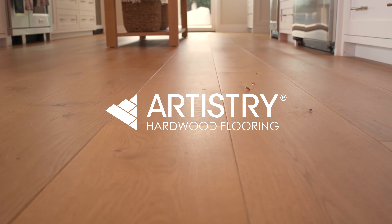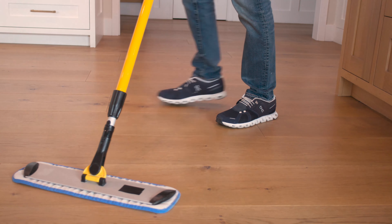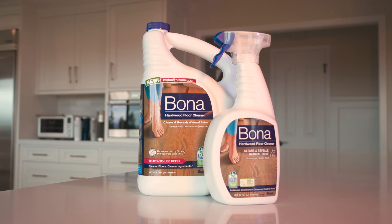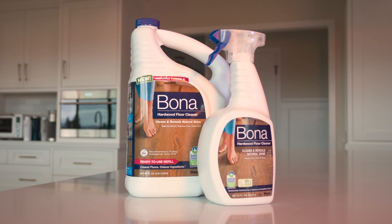Maintaining your Artistry hardwood floor is as easy as following a few simple steps. While cleaning your hardwood floor, we recommend Bona cleaning products as the only trusted brand for maintaining Artistry floors.